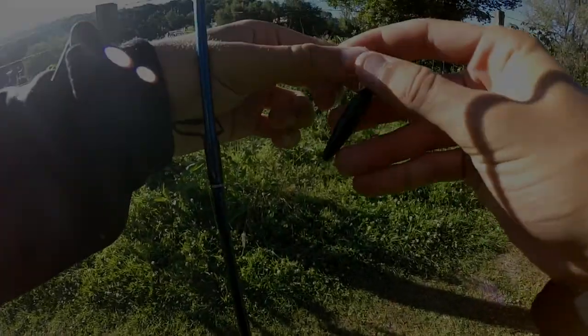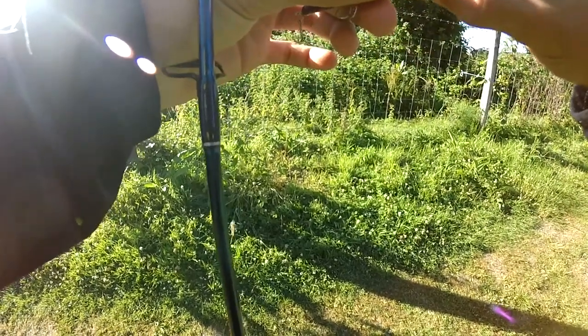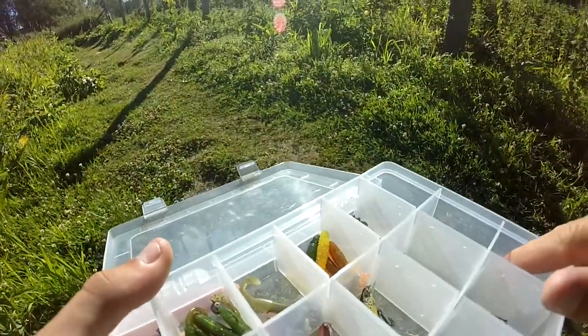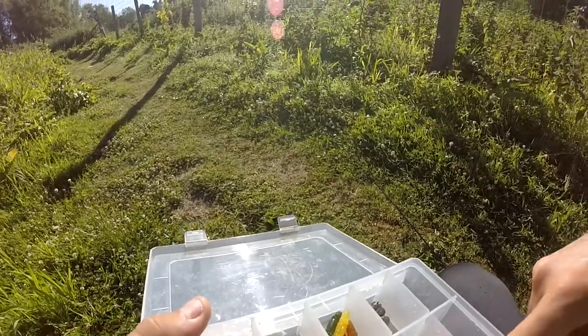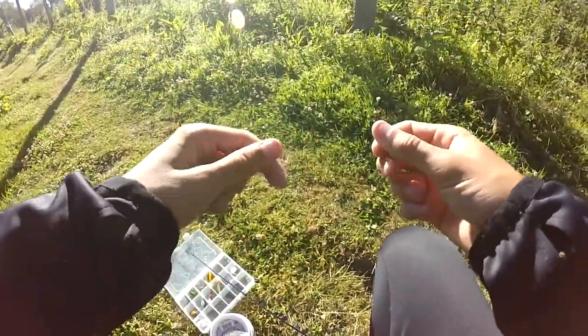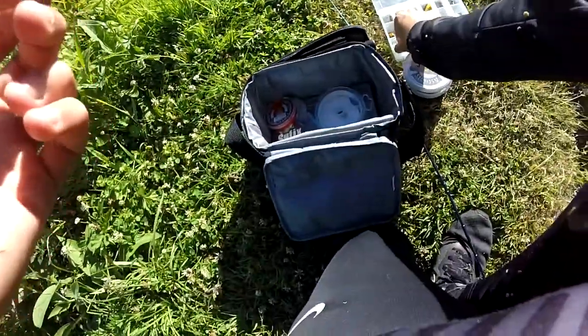Il est l'heure de faire le montage pour la pêche aux appâts naturels. Donc là je vais enlever et couper mon agrafe, puis on va repartir sur le montage, je vais vous montrer un peu comment je fais. Pour faire ce montage, je vais utiliser un tout petit émerillon, le plus petit possible. Je vais en prendre un noir mat, ça va moins se voir, ça brillera moins. On va l'attacher tout de suite avec un nœud cuillère tout simple.